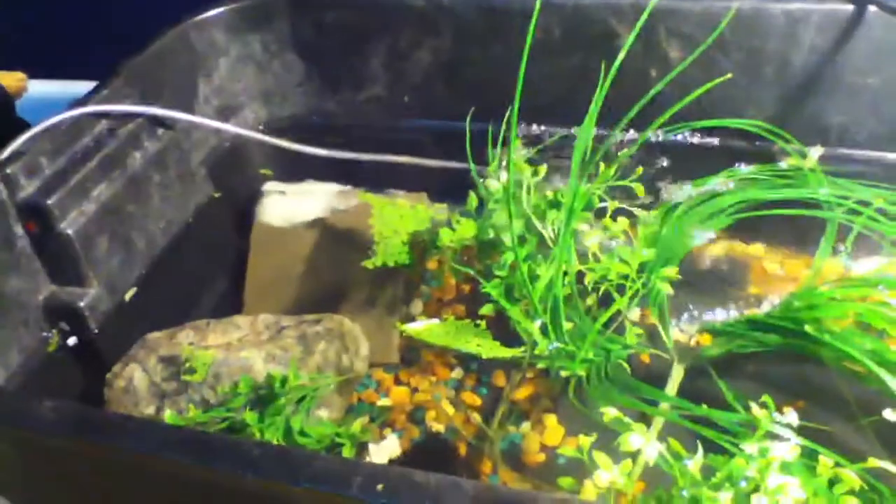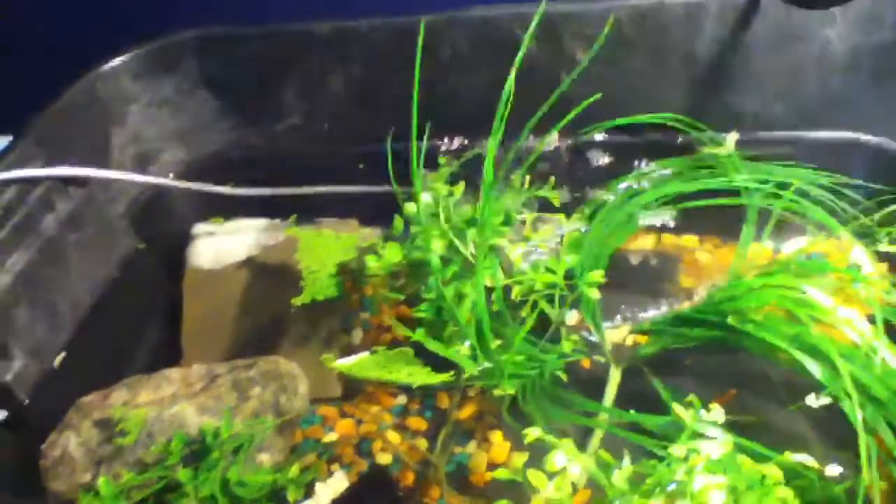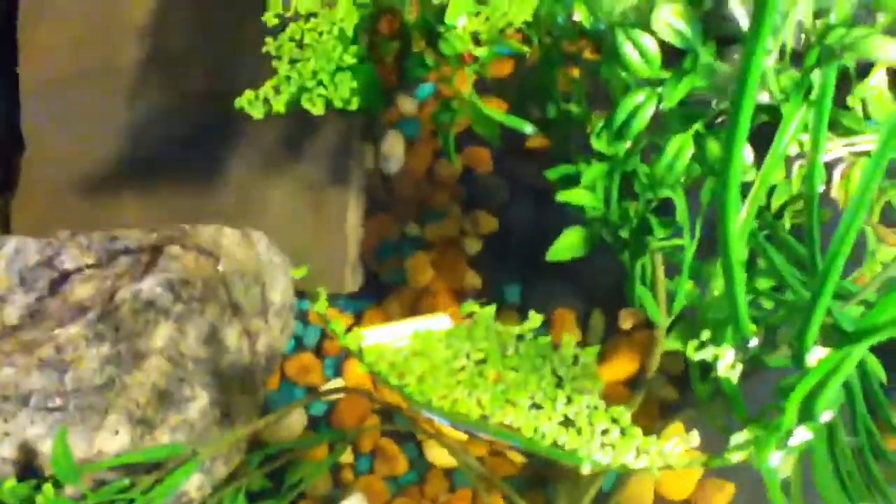I rescaped the 30 gallon, but it's really cloudy right now because I added like a ton of sand. I don't have really much gravel in here — just got a few miscellaneous things to give the babies cover and everything.